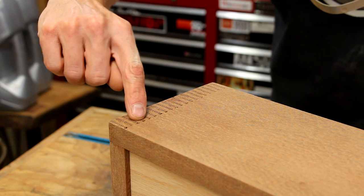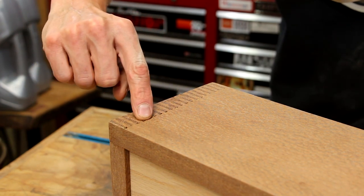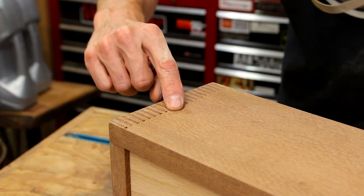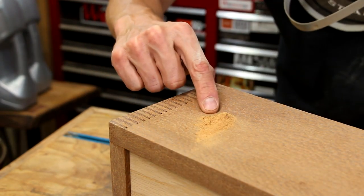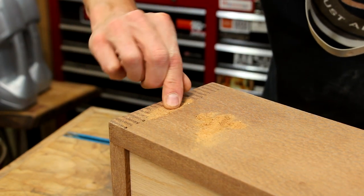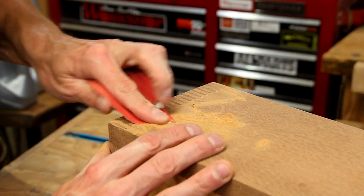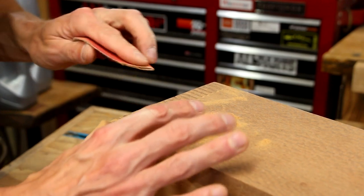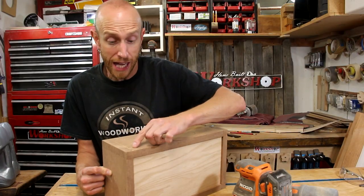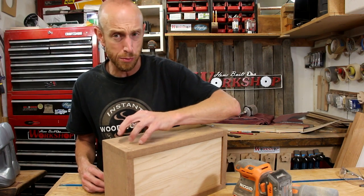As I'm sanding down this side, I'm noticing some gaps right here. I don't know if I didn't have the clamp in the right spot or didn't have enough pressure, but I want to try to fill those gaps — they really look kind of terrible. So I've dumped some of the sawdust out of my sander and I'm going to use that to patch up those gaps. I'm going to first mash some of it down into those cracks and then use a piece of sandpaper to help force it down in there. Now that I have the gap filled with sawdust, I'm going to use some CA glue to lock that stuff into place, which should fill the gap pretty well.